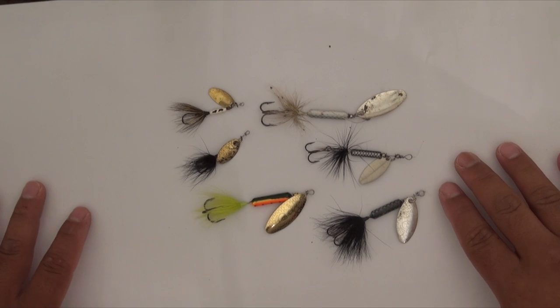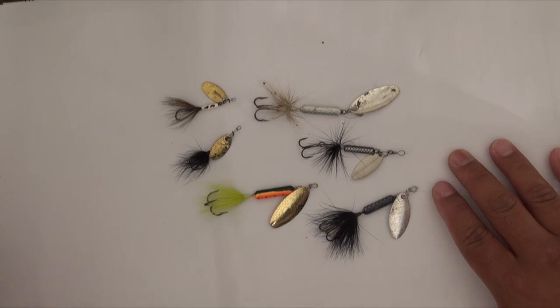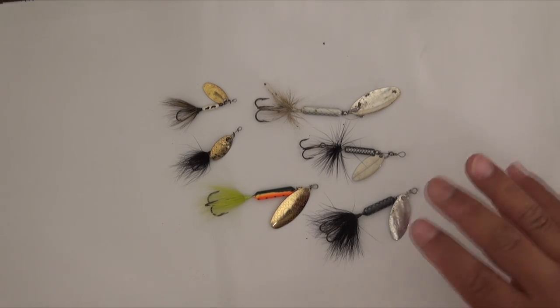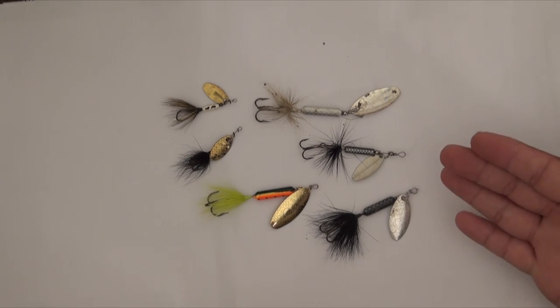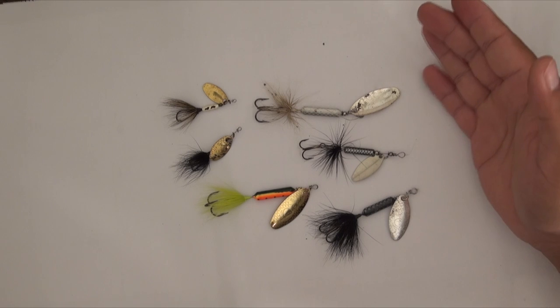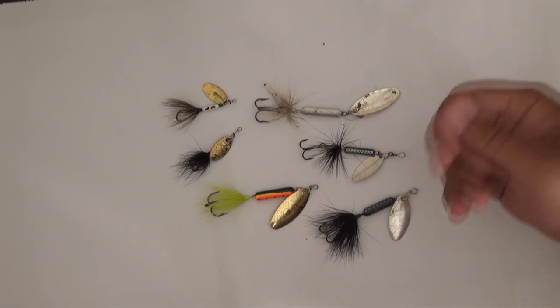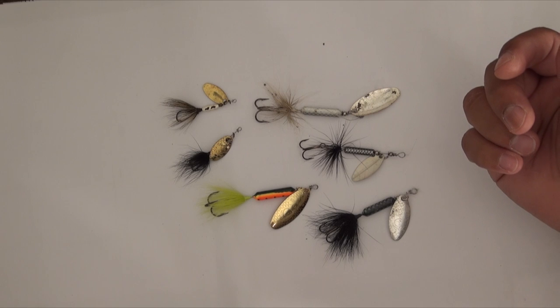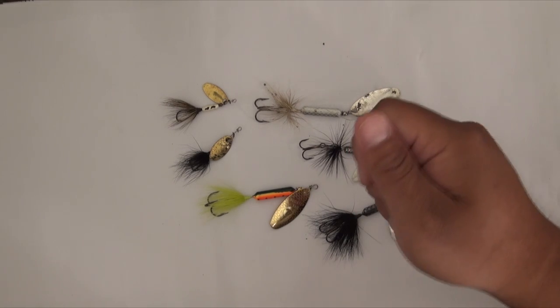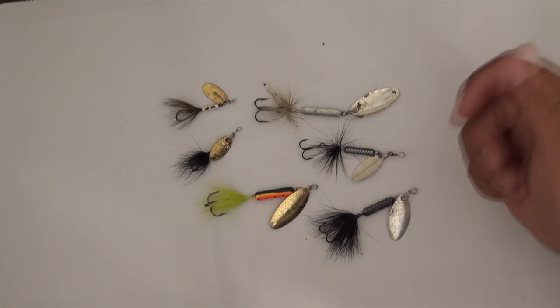We've gone to derbies where we've thrown out power bait, worms, and you name it, and they would bite, but it's a slow bite. With these it's more like: throw it out there, cast it in, reel it in, and maybe every 10 casts you'll get a fish. A lot of people look at us like we're crazy, but we're just not doing anything fancy — just casting out, slow retrieve, and once in a while just kind of jerk it or twitch it a little bit. That's all you gotta do.